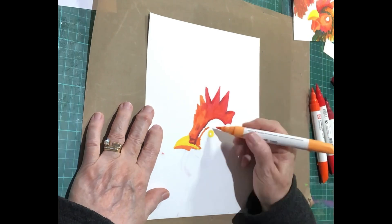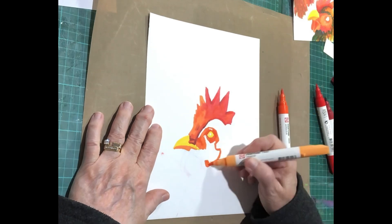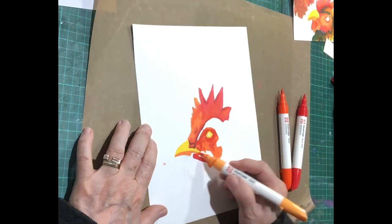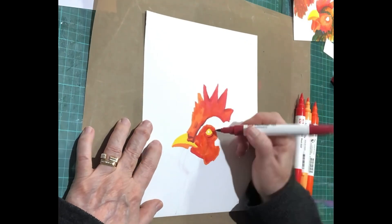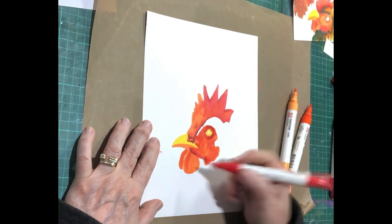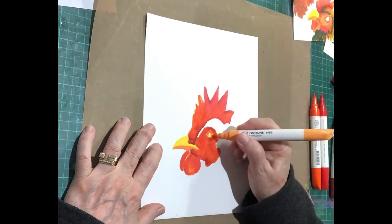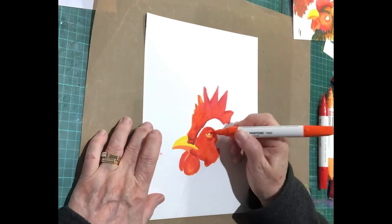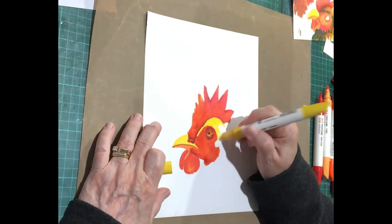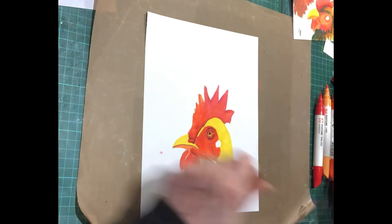I've been mostly doing acrylic paintings, and I do pastels and oil pastels and all those sorts of things — watercolor too. All of them have the ability to blend. So when you take up markers, you can't blend them so easily. I'm just obviously not there yet, but this is me trying my best to do some blending. In some instances they blend really well.